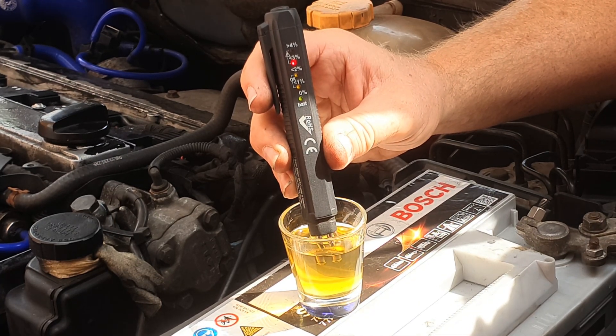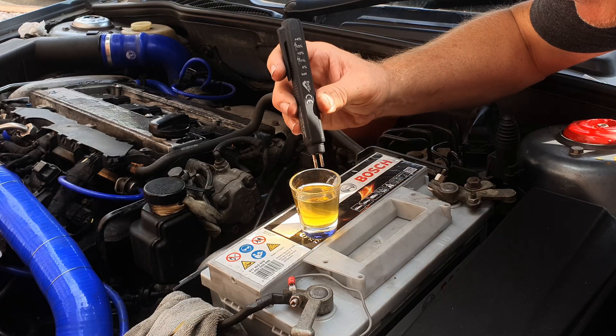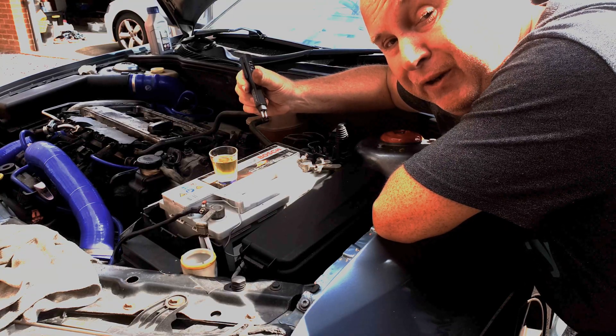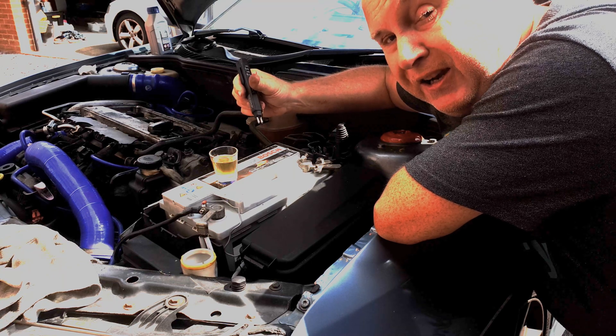You'll see that here my red three percent light has come on. That means I've got at least three percent moisture in my brake fluid in the reservoir, which is telling me that it's time to do a brake fluid flush — which I know is about correct because it was just over three years since I last did one.